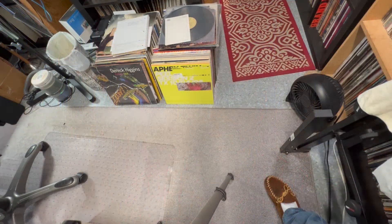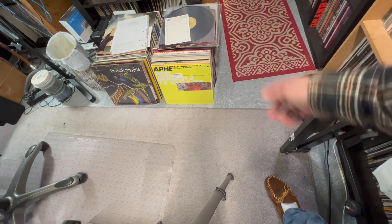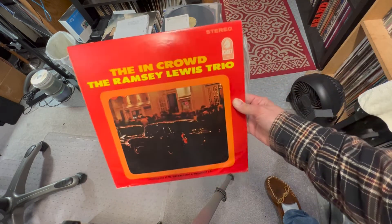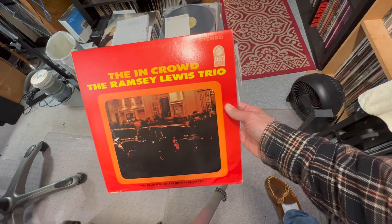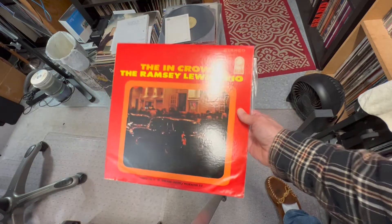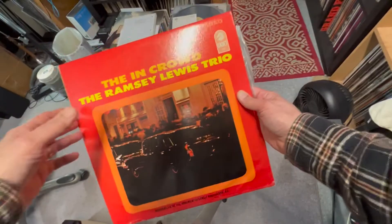Hey friends, this is Bill — Bill's Box of Sound. You're getting a rare glimpse at the floor portion of the messy room — records everywhere, stacks of CDs, a wastebasket, all sorts of crap. Anyway, I recently received a box of records and one of them was a copy of The In Crowd by the Ramsey Lewis Trio. It came out in 1965, originally on the Argo label, but later in 1965 the Argo label changed its name to the Cadet label because of a classical label in the UK that called itself Argo.